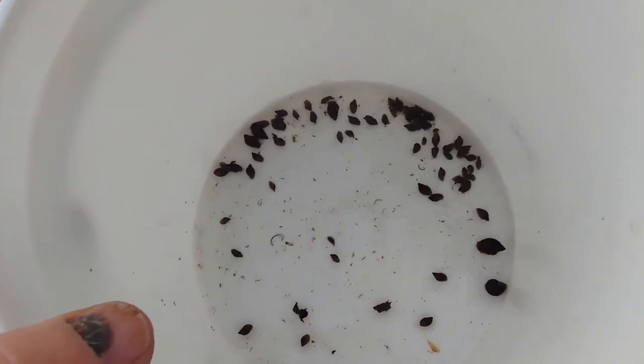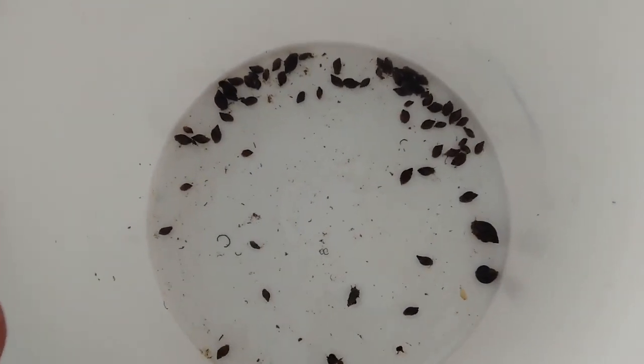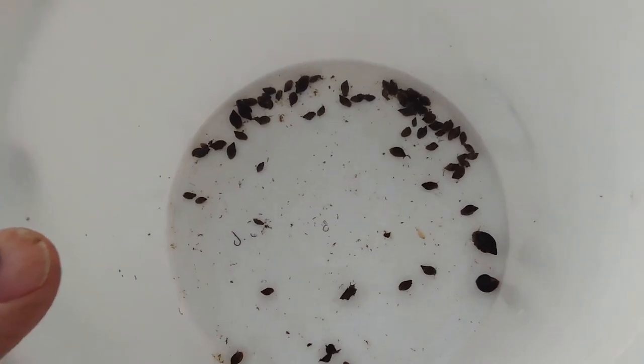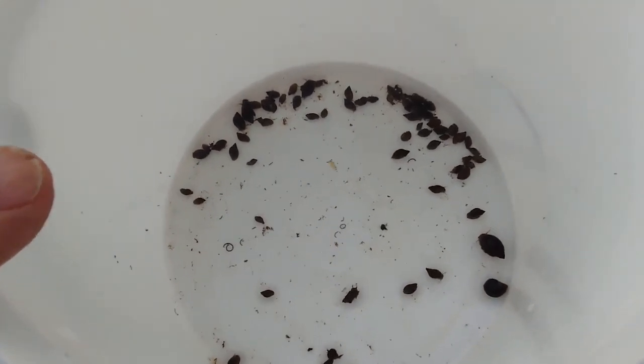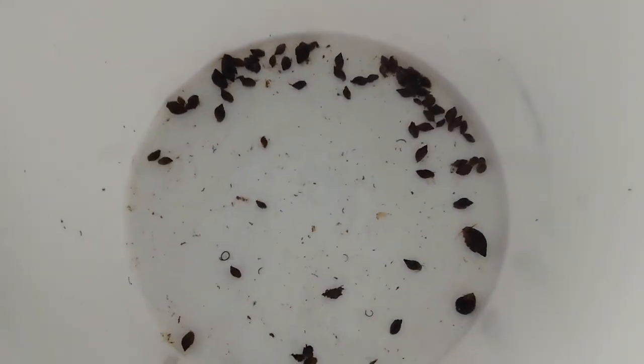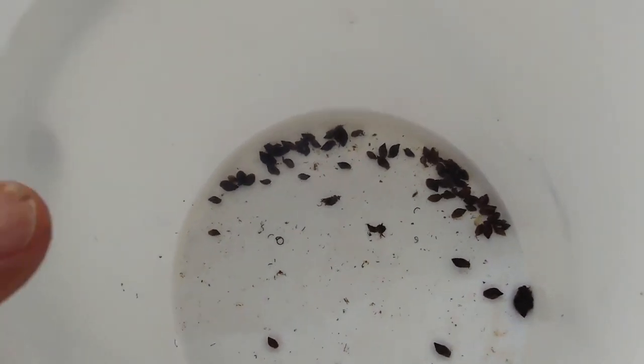I'll take them in and put these inside, change their water, and then leave them purged for about 24 hours — maybe a little longer than that. I'll let them warm up to the same temperature that the turtles are in, and then I'll weigh all these and offer them to the seven hatchlings. They'll eat these up pretty quick.